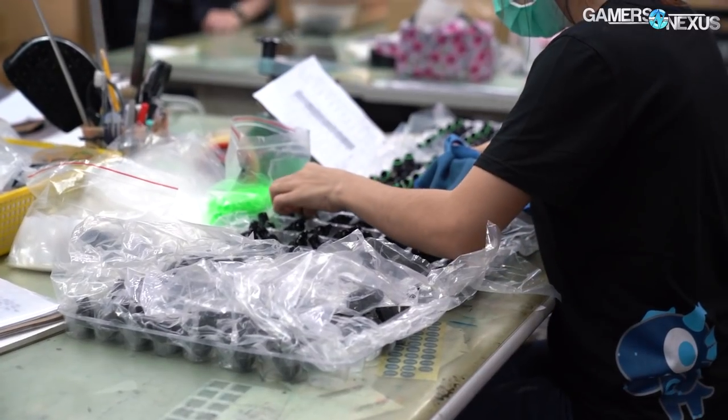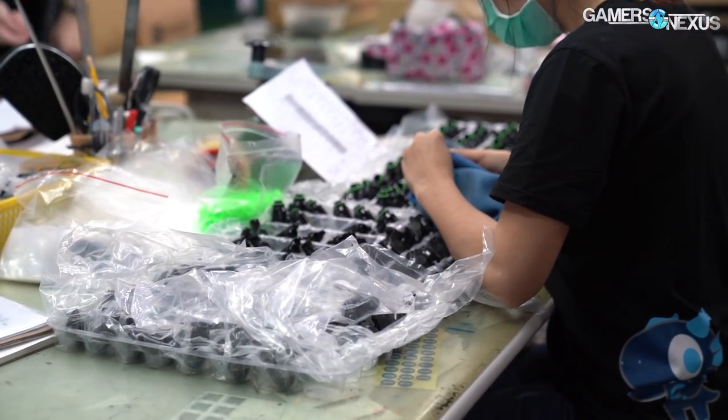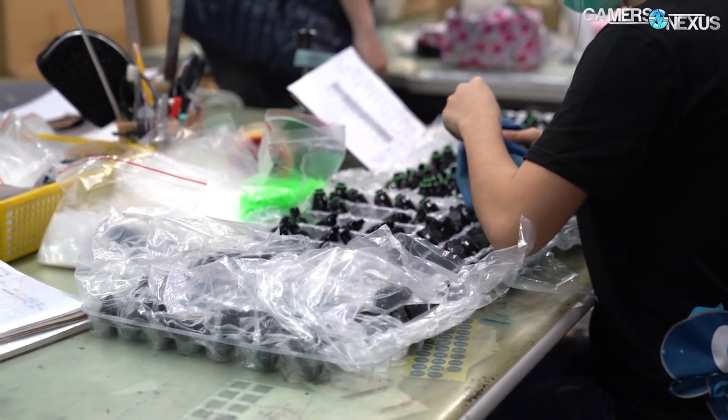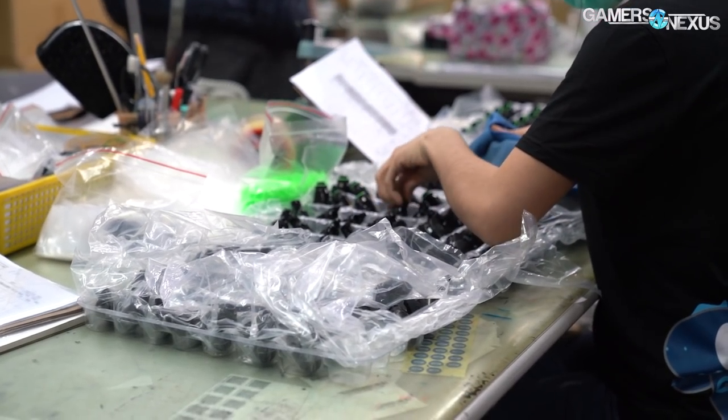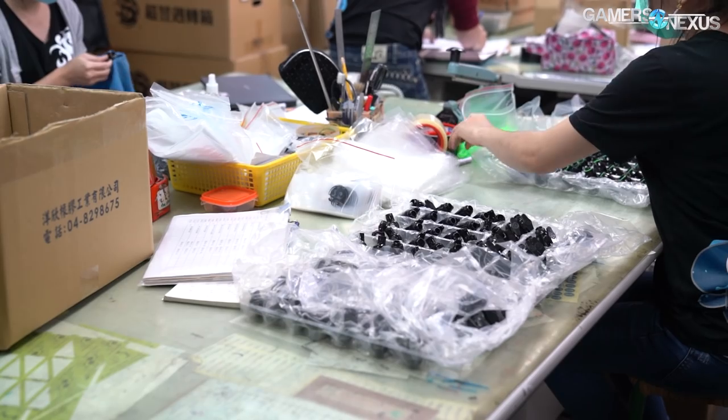After all of this, the parts are packaged and driven a few miles down the road to Bits Power HQ, where they're packaged again for retail and prepared for shipment with manual labor. During this process, Bits Power does more quality control steps, mostly visual inspection for scratches, and then packages the parts with accessories for shipment.